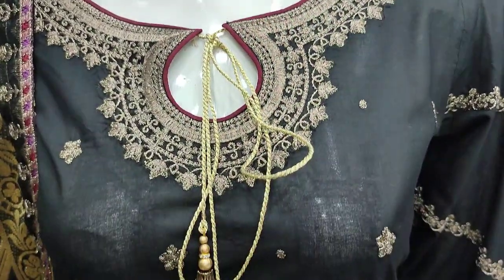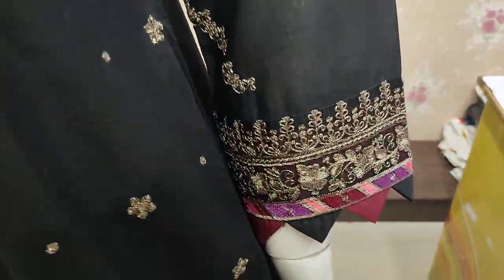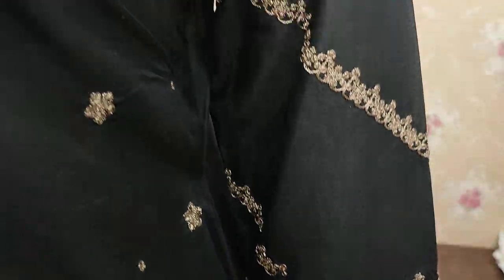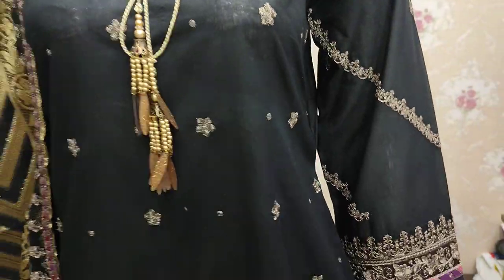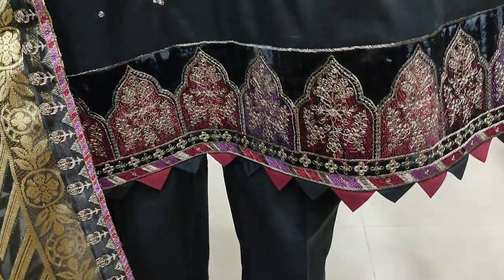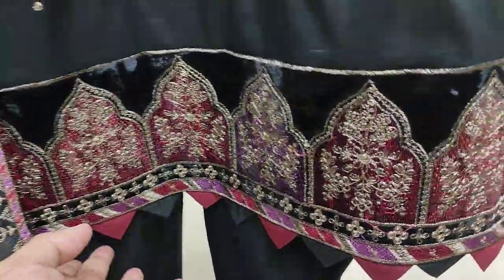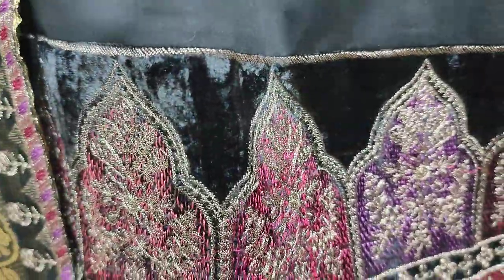This is a stitching style. This is braided sleeves. Cotton fabric is made. Unstitched 4000. Velvet border.